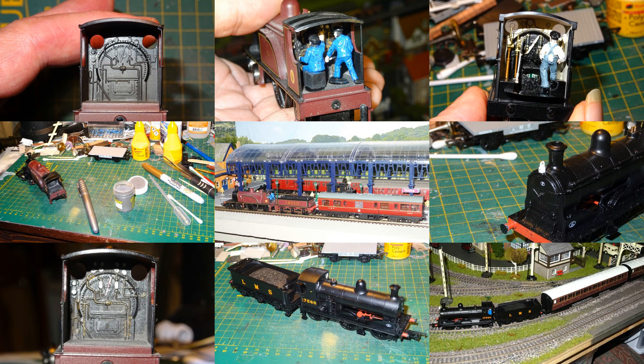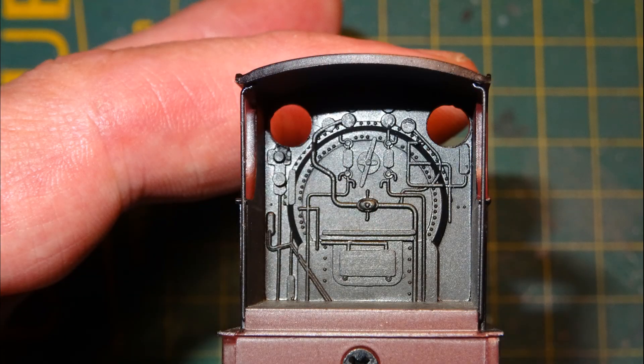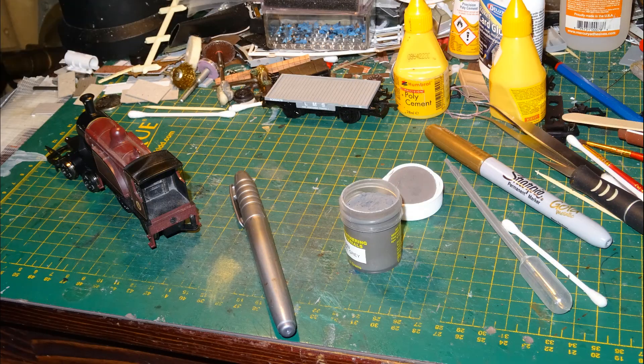My first thought with respect to the cab of the Single was that I might print a color image on my PC and just stick it to the front wall of the cab. But that didn't happen for a couple of reasons. Firstly I couldn't really find a very suitable image. And secondly when I looked at the model more carefully in good light I realized that there was actually quite a bit of detail, but it was just all black with no paint of any kind. So I figured that the best approach would be to try to add some color to the existing molded detail.